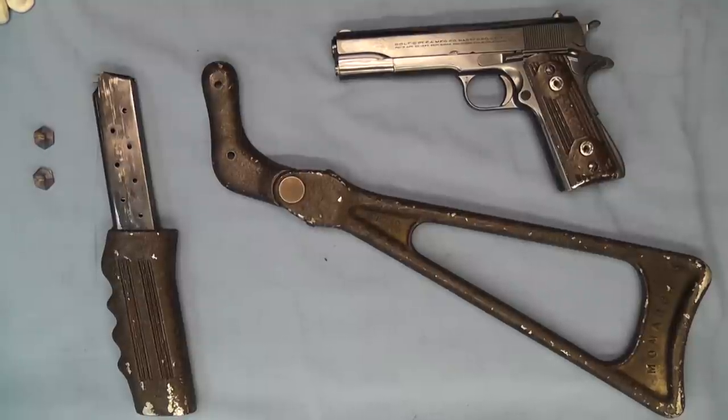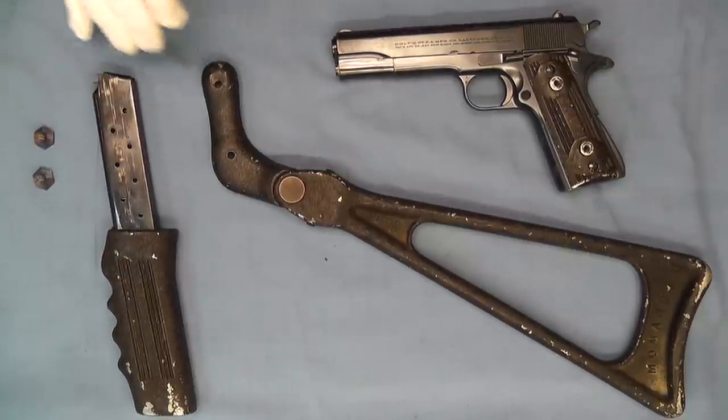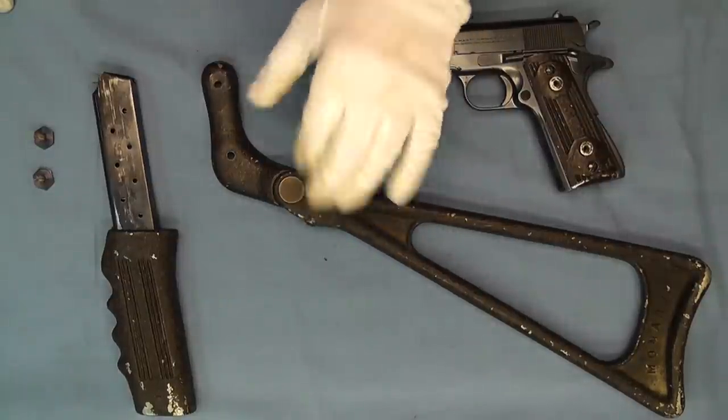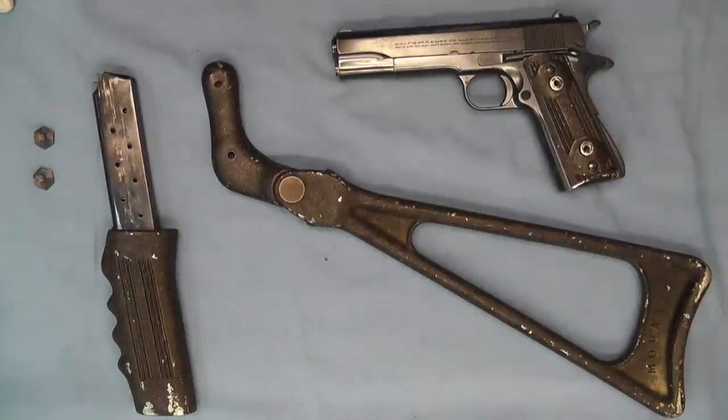Hello and welcome back. Today on the bench we have a Colt Government Model with a Monarch Rifolette Shoulder Stock. These Rifolette Shoulder Stocks were made by the Monarch Arms and Manufacturing Company out of Los Angeles, California, made somewhere in the 1920s to 1930s. I have a brochure that will be featured in one of the next videos I do on these. There are two more of these in the collection — one is on a Super 38 and another one is on a Model S, or a Pre-Woodsman.